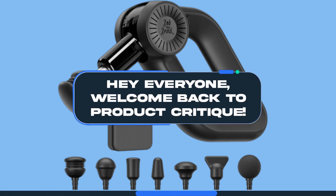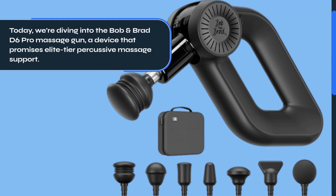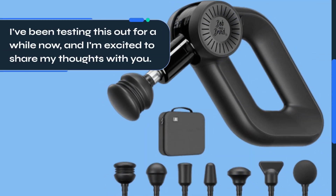Hey everyone, welcome back to Product Critique. Today we're diving into the Bob and Brad D6 Pro Massage Gun, a device that promises elite-tier percussive massage support. I've been testing this out for a while now, and I'm excited to share my thoughts with you.